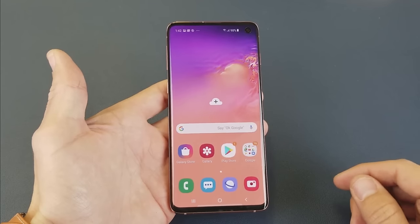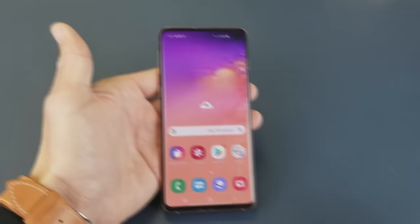Hey, what is going on guys? So you have a Samsung Galaxy S10 here and I'm going to show you three ways that you can do a screenshot.